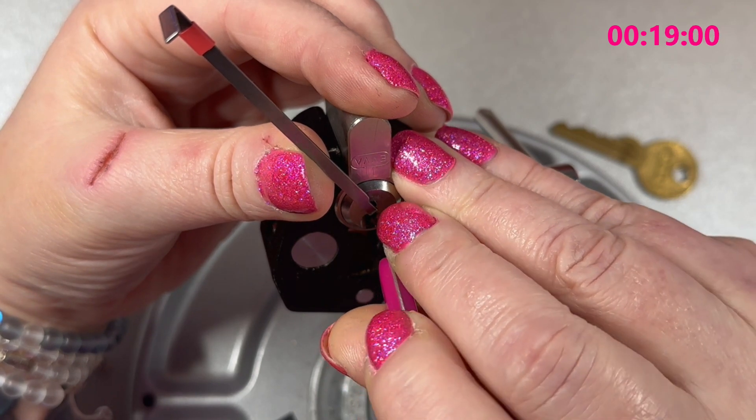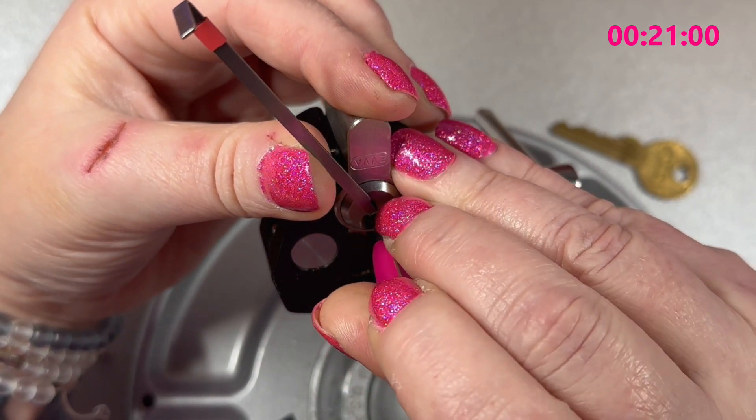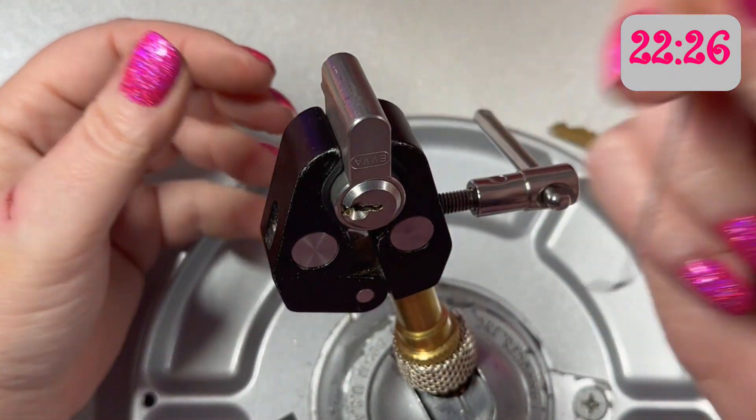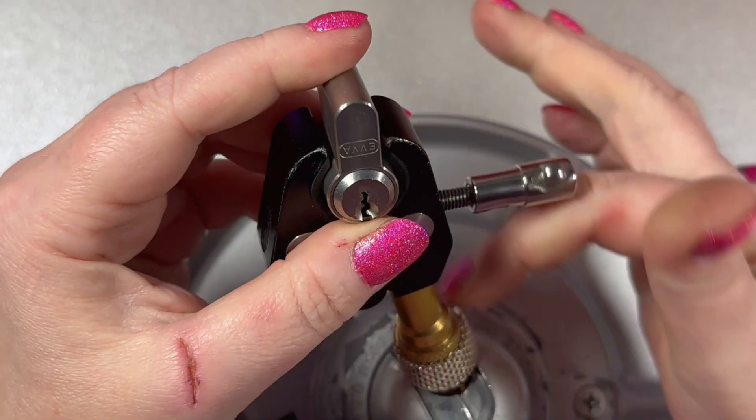Number two, number three — that might have been three, I think that's four. Four and five and we're open! All right, so let's take a look at what's inside this one.